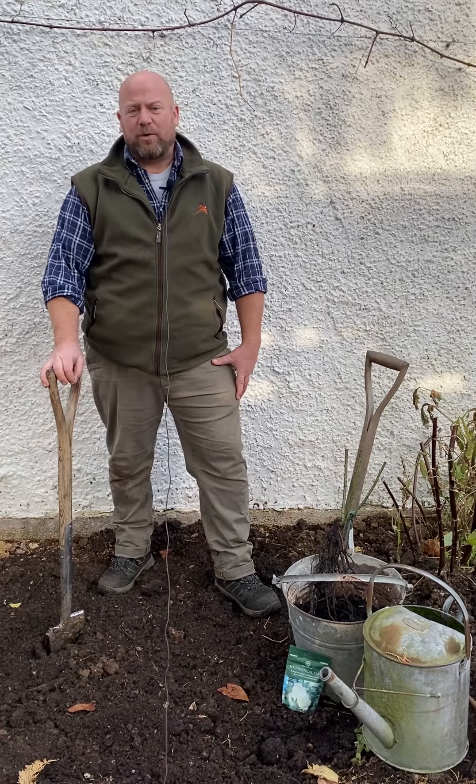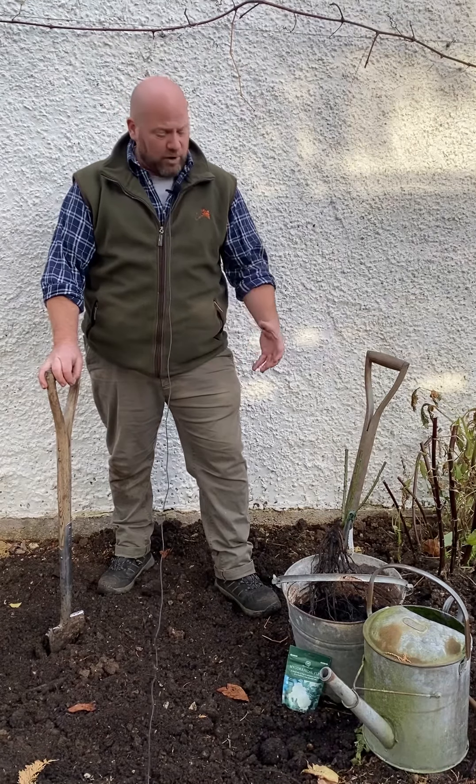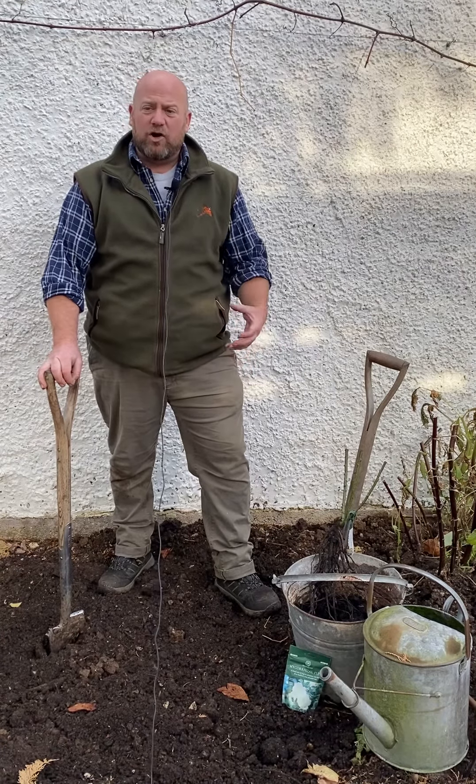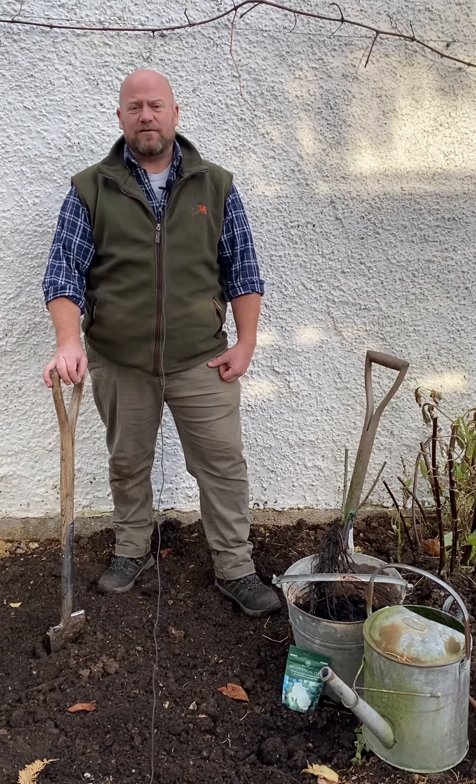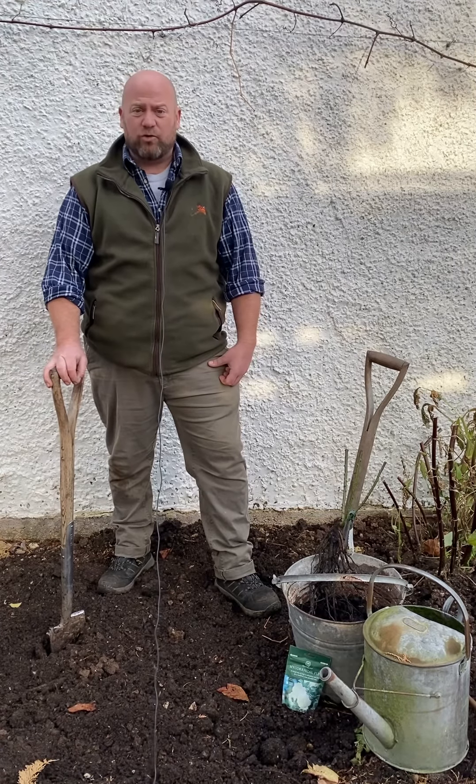I'm going to be touring you through the process now of planting your new bare root rose out in the garden. You're going to need a few things to hand. I've got the rose that's been rehydrated in water close to hand, and I've got a good half a bucket of well-rotted garden compost. You could use well-rotted horse manure if you wanted to, but you need to make sure it's at least three years old, or some leaf mulch, which is also very, very good.